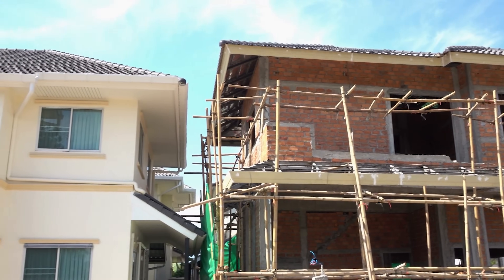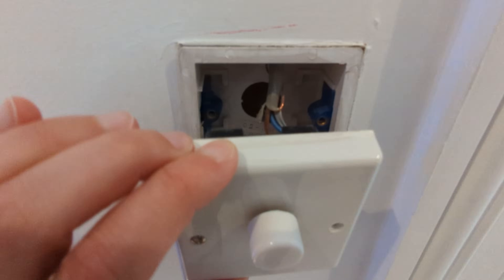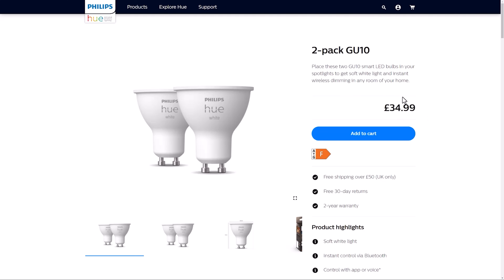Not many people have the luxury of building a brand new smart home from scratch, getting to install every piece of home automation technology exactly how they want it. Many of us live in older houses with electrical wiring from the 1950s and a bunch of existing light fittings already installed in our ceilings and switches installed on our walls. Does that mean we need to replace these with ugly looking smart switches, or spend a fortune replacing all of our lights with smart bulbs?